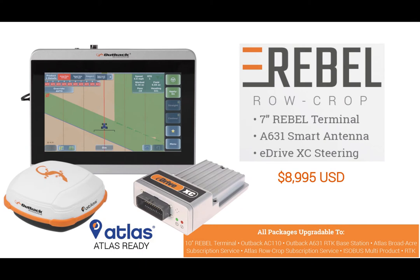Hello and welcome to another Outback Guidance introductory video. Today's topic will be the Atlas row crop solution.